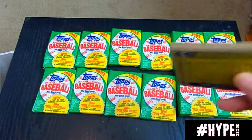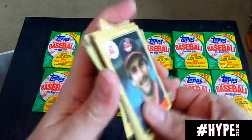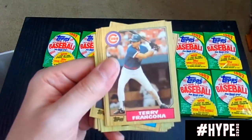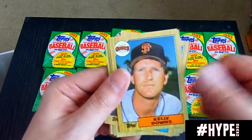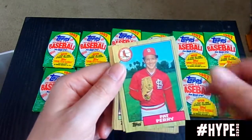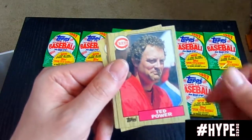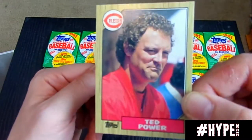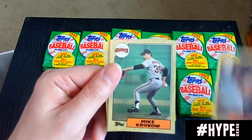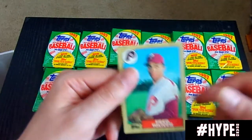We are breaking a whole box, looking for that illustrious Barry Bonds rookie card. Terry Francona again. Orozco. Pat Perry. Joe Sambito. About 700 cards in this set if I'm not mistaken, including Ted Power. Ray Knight, infamous manager of the Reds if I'm not mistaken.